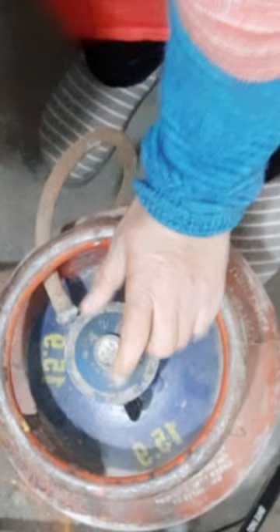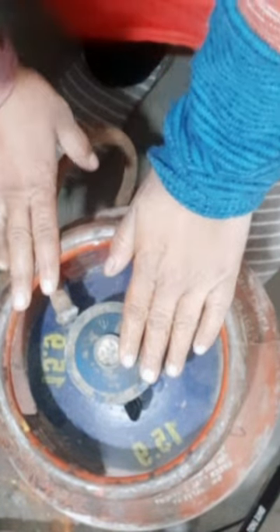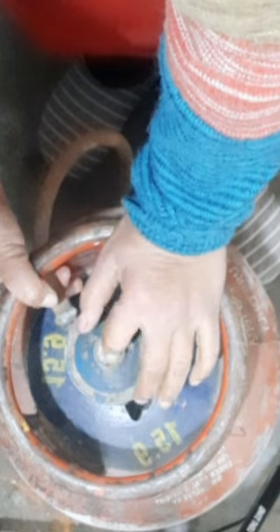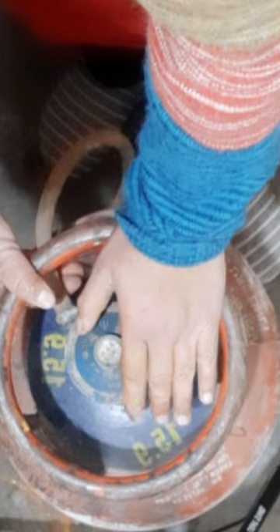This is our cylinder. It was put in, but what happens is the smell from the gas. So now we will see that the gas smell from the cylinder is coming from the regulator, and there will also be a little smell from the regulator. So now we will ensure that the smell is removed from the regulator.